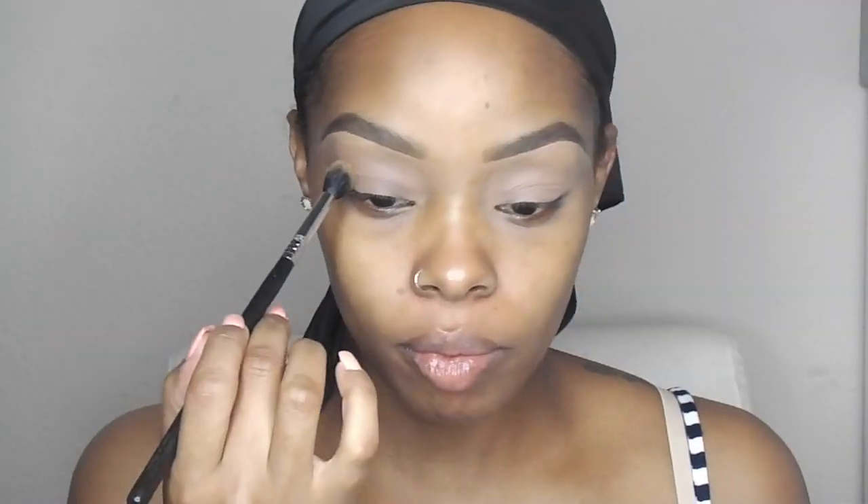Then I'm going in with Makeup Geek Chickadee in my crease. I want it to be intense — like an intense orange color — so I'm just going to keep building this color in my crease.